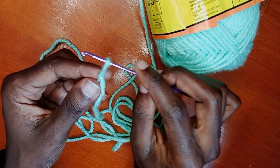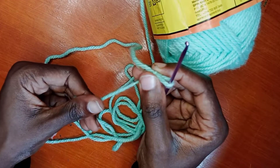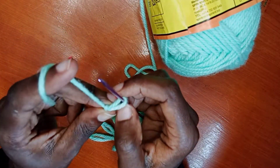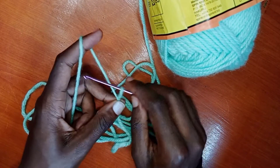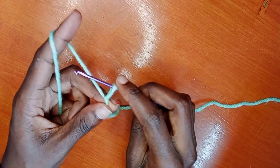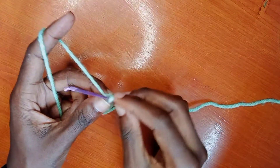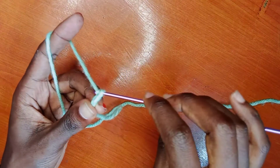In whatever crocheting you're doing, you will have to start with a chain. So you hold your yarn like I'm doing, then you put your hook in the middle of that knot that we made earlier, and then you're ready.